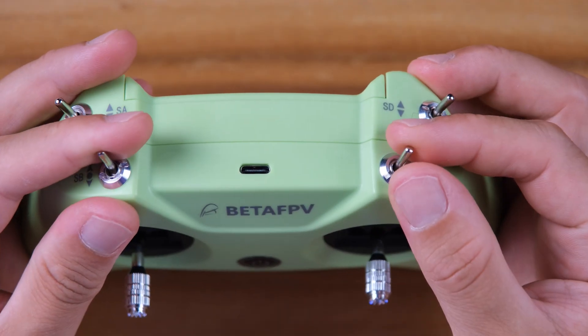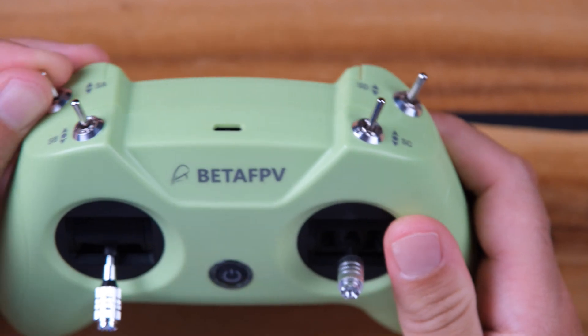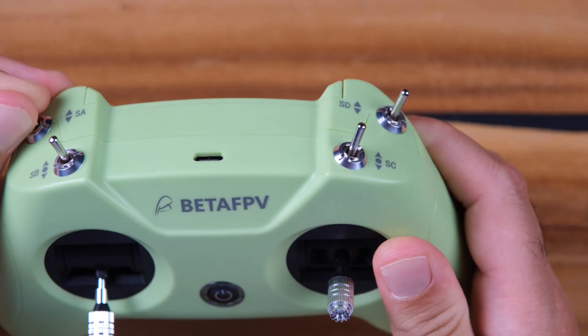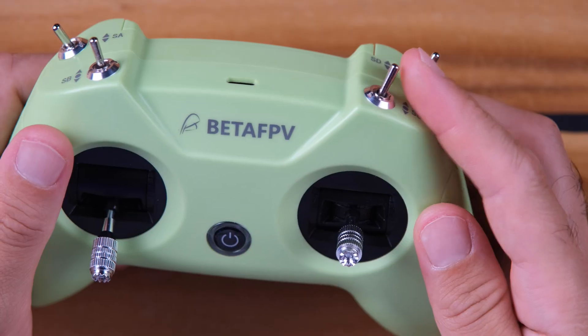Here you have four switches — two of them are two-way switches at the bottom, SA and SD, and two are three-way switches. You can set one for arming and the others to emulate what you do in real life, like angle mode, acro mode, turtle mode, and air mode.